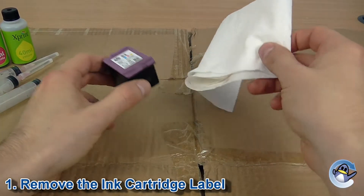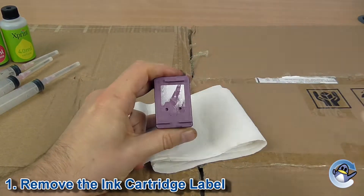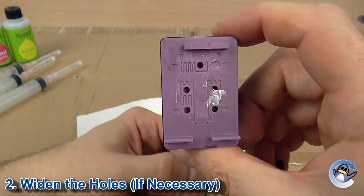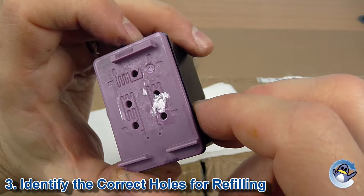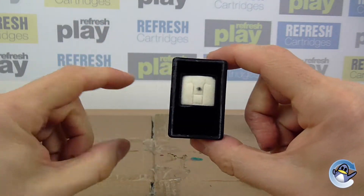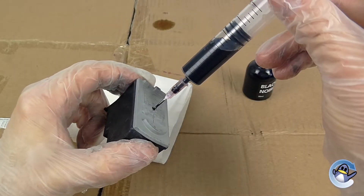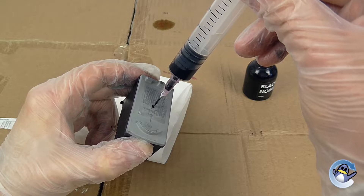Now you have everything ready, it's time to start refilling. First remove the label from the top of your cartridge — you will want to expose the holes on the lid as we will be injecting ink directly into these. HP cartridges normally have sufficiently wide holes but Dell, Canon and Lexmark will probably need widening. Now we will need to identify which colour goes into which hole, ensuring there is sponge on the other side to receive the ink. Many modern ink cartridges have empty chambers and injecting ink into these will just be a waste. On black cartridges this is nice and simple and you can inject it into the hole that is closest to the printhead, or split it between equidistant holes if there is more than one.